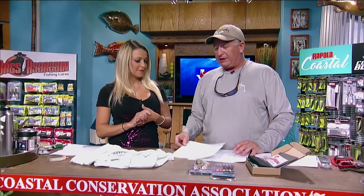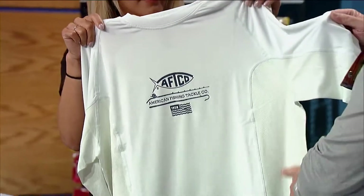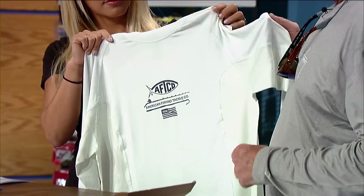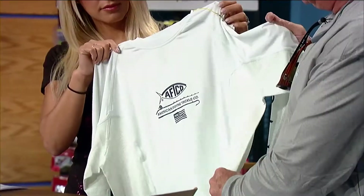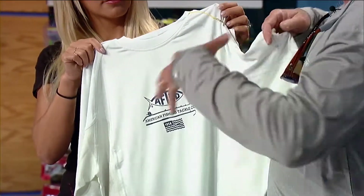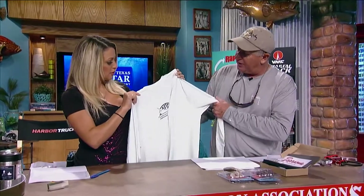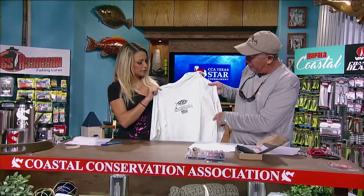Next we've got the Barracuda Geocool LS performance shirt from AFCO. The good thing about these AFCO shirts is they have nice breathable areas with venting throughout and side vents for extra cooling. It's got a new fabric called dry release Geocool fabric with mineral-infused technology that keeps you cool — it absorbs and dissipates heat all over your body instead of letting it concentrate. It's so light and soft, and it has flat seam construction so they're never going to come apart.